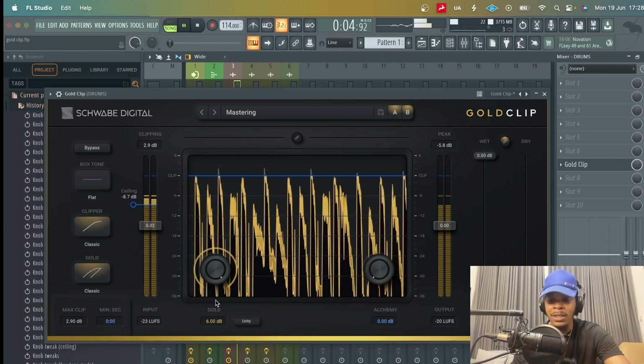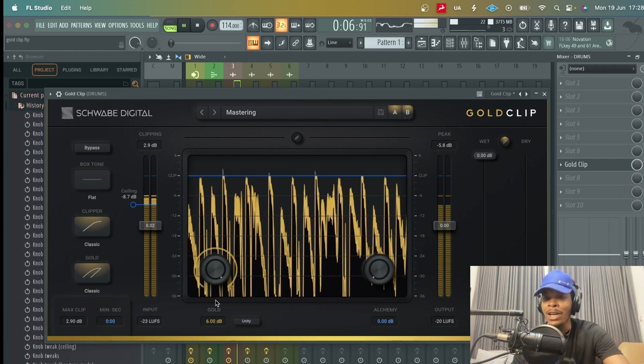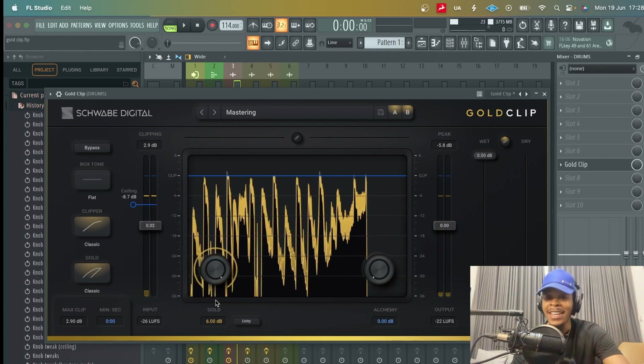As you can hear, it just makes the drums come alive — it adds to the presence of the drums. It's also controlling the sound through compression and bringing up some of the lower elements. You can hear that crunch with the Classic mode.